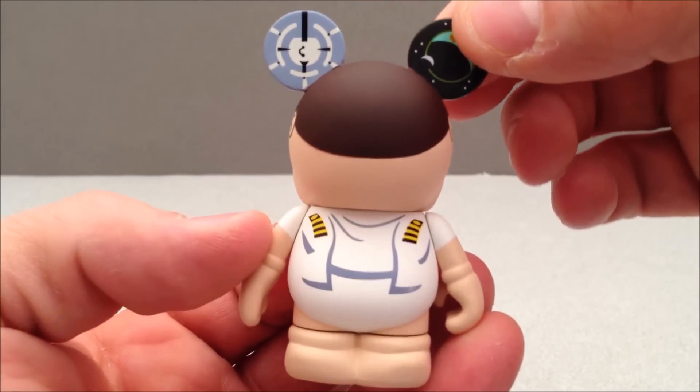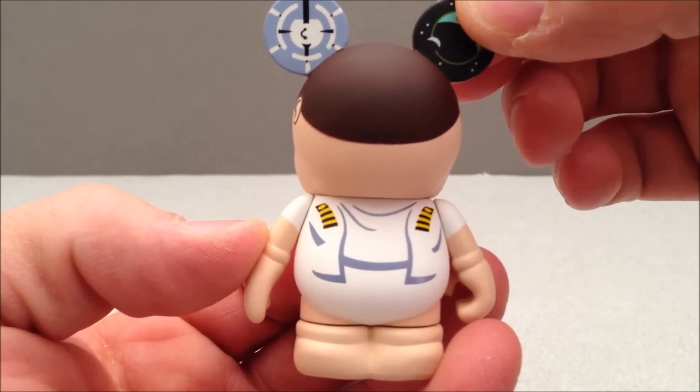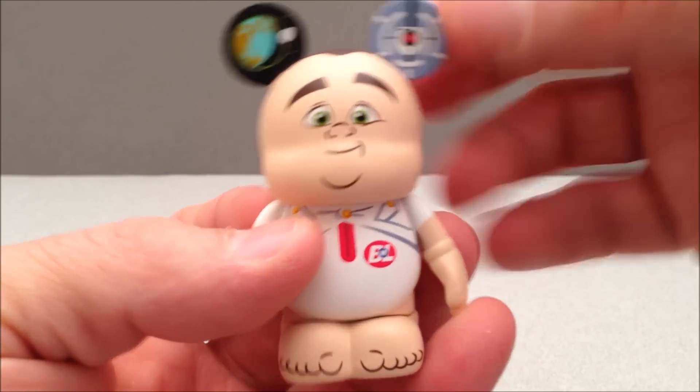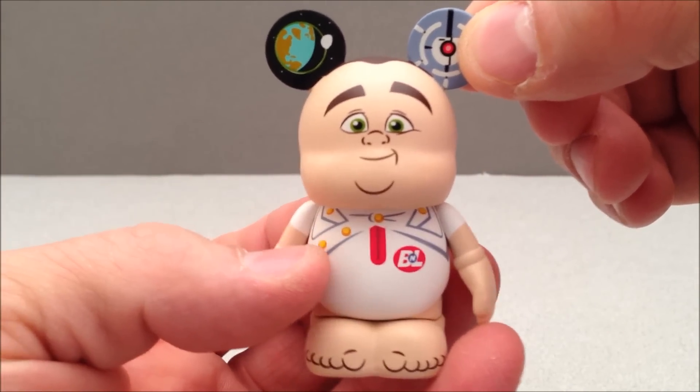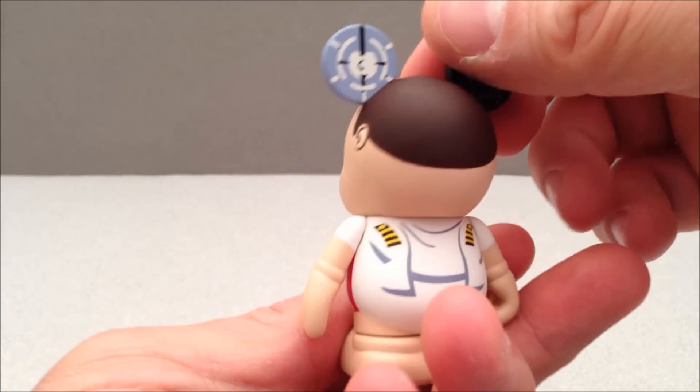It reeks heavily of a vinyl smell. I don't know why, I'm just getting a scent of the vinyl that it's made out of. They're called Vinylmations, so yeah.